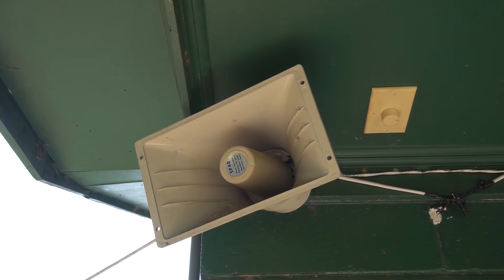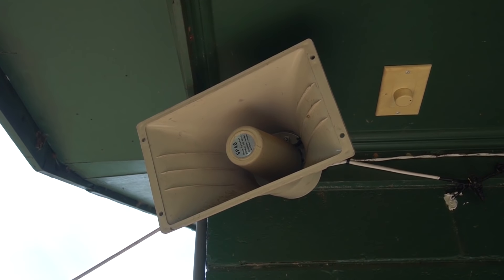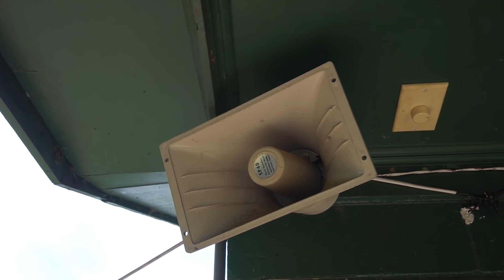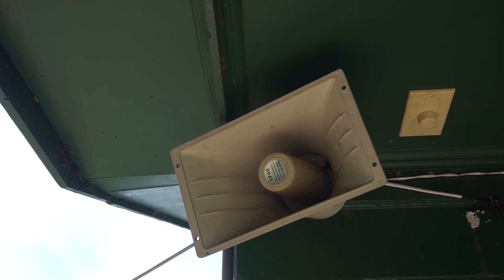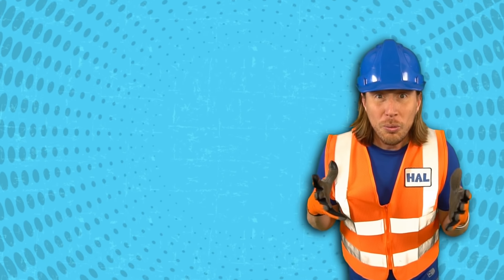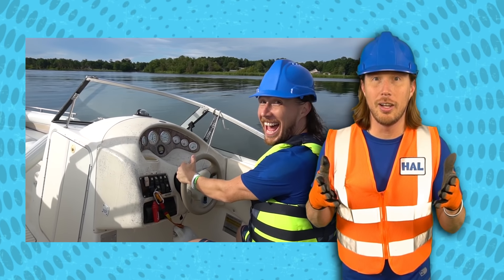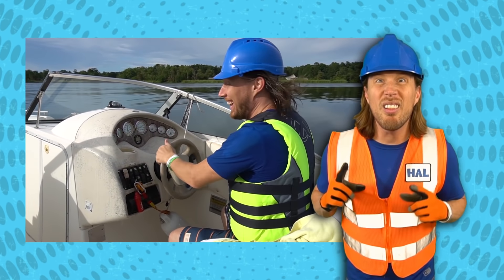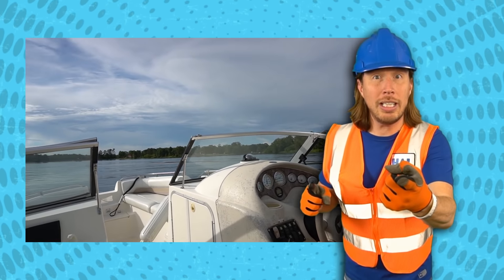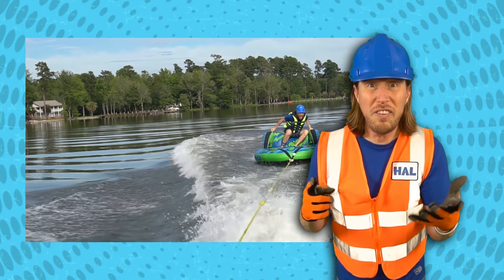Handyman Howe, please report to the boys' restroom - bring a plunger, stall seven! Those are some really amazing memories and some cool adventures too. You know, we spent a lot of time on the water - like that day we spent on the lake with that really cool fast boat. We got to tube in it too - it was amazing!